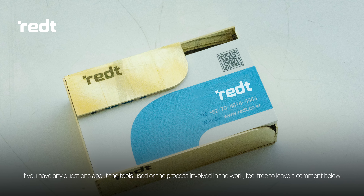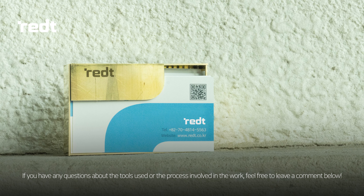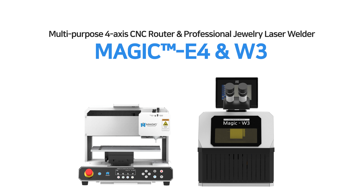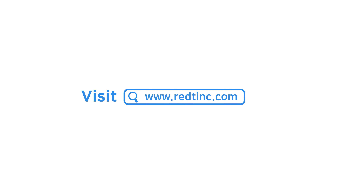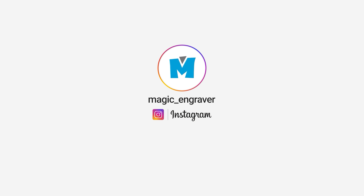If you have any questions about the tools used or the process involved in the work, feel free to leave a comment below. Need brass cutting and laser welding machines? Try the multipurpose 4-axis CNC router and professional jewelry laser welder — MAGIC E4 and MAGIC W3. Experience easy and fast laser marking with the MAGIC series. Visit www.redtinc.com for more information.